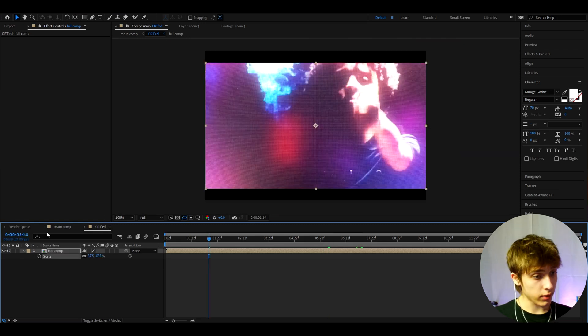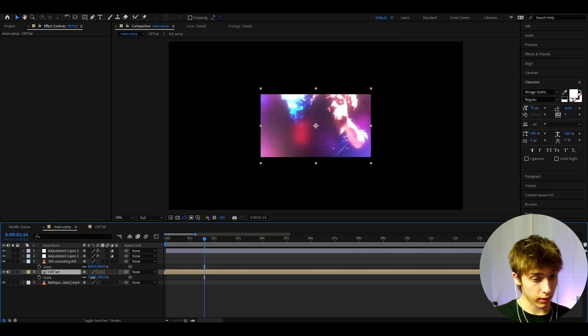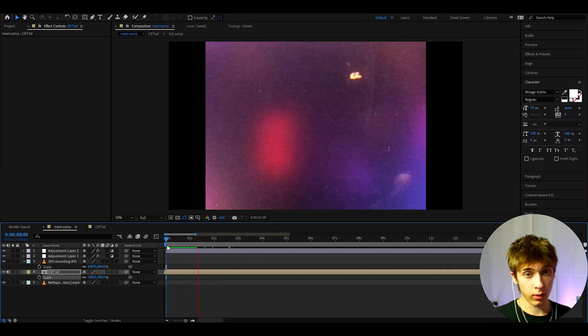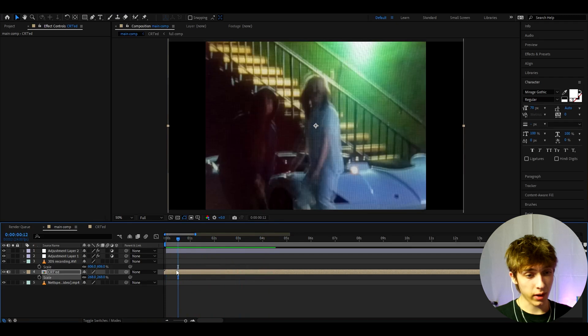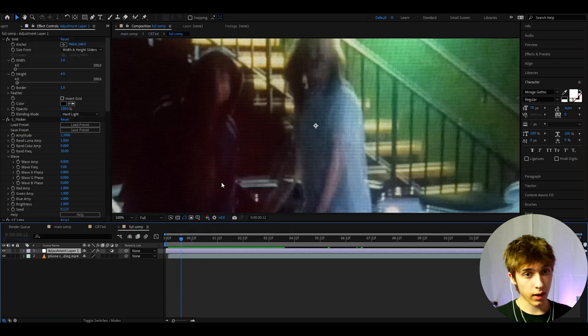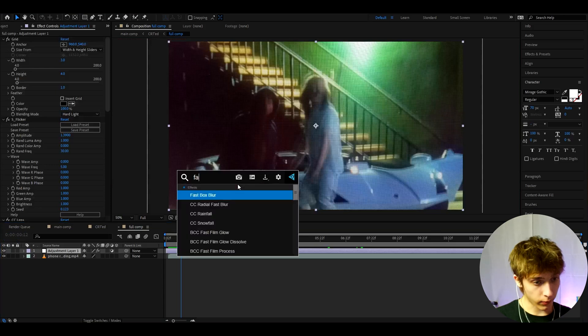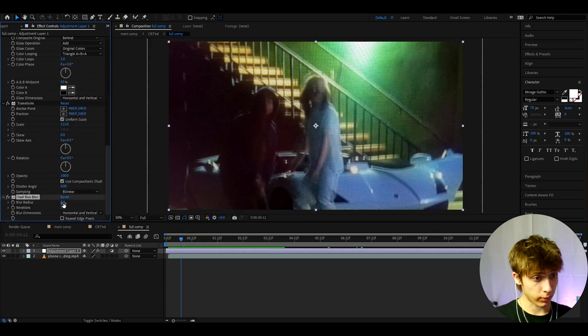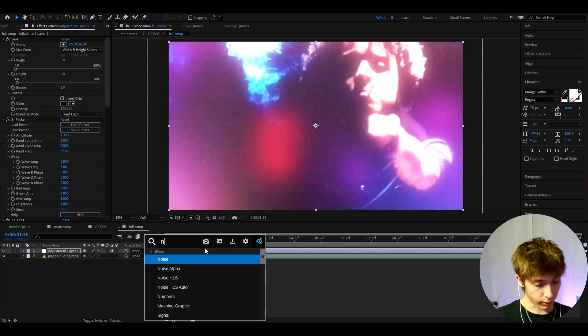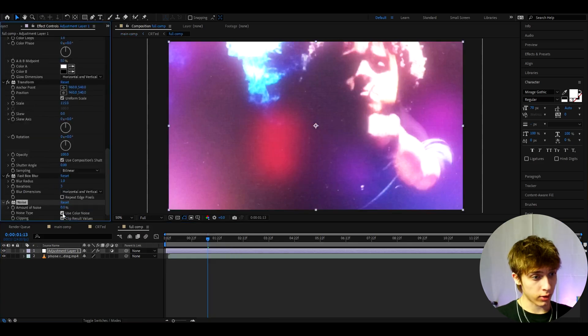If we exit out to the main comp and press S and scale it up a bit more, that basically just made the quality very low. I think that looks amazing. Minor adjustments we can do: go to CRT ed, then to the full comp, and here we can add Fast Box Blur. We want some blur — make the blur radius to about 1. If you want, you can add some noise as well. Uncheck 'Use Color Noise' and make the noise to about 15.